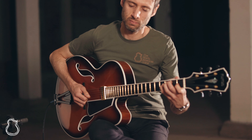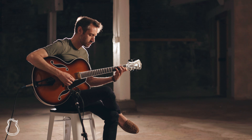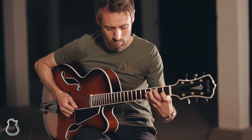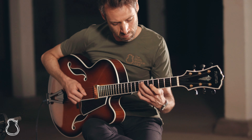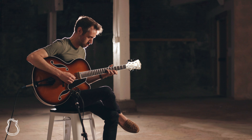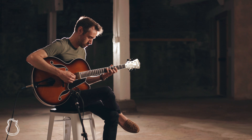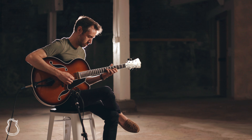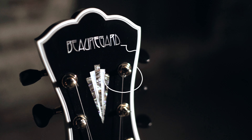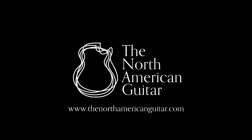Thanks for taking a look at this Mario Beauregard archtop with me. My name is Jordan. This is the North American Guitar Presents. Thanks for watching. I'll see you next time.